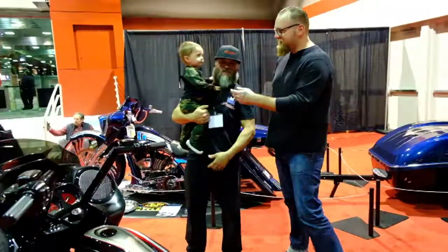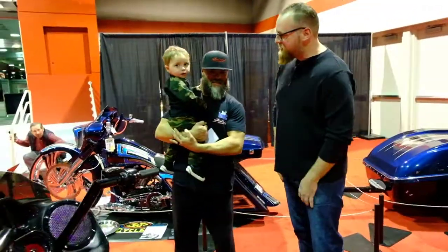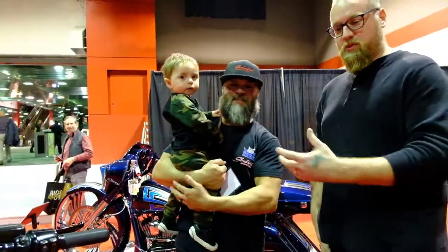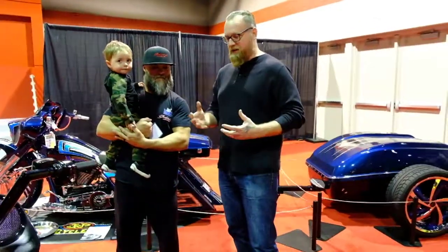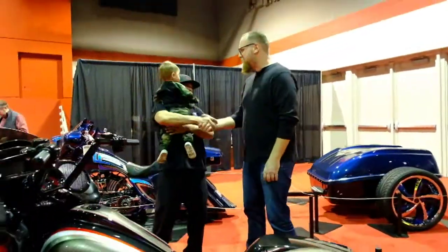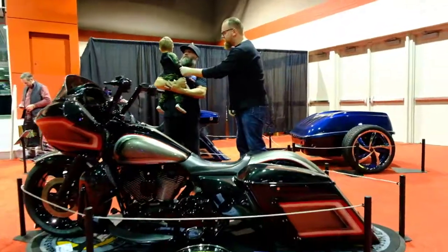Oh wait, look at this next generation we got here. What's your name, buddy? Matthew. So this is what's cool about the whole family atmosphere here — kids running around. Lex, man, thank you so much. Thanks for having us. Amazing bike tonight. Good luck. Appreciate it, guys. And we'll see you next year, right, buddy?